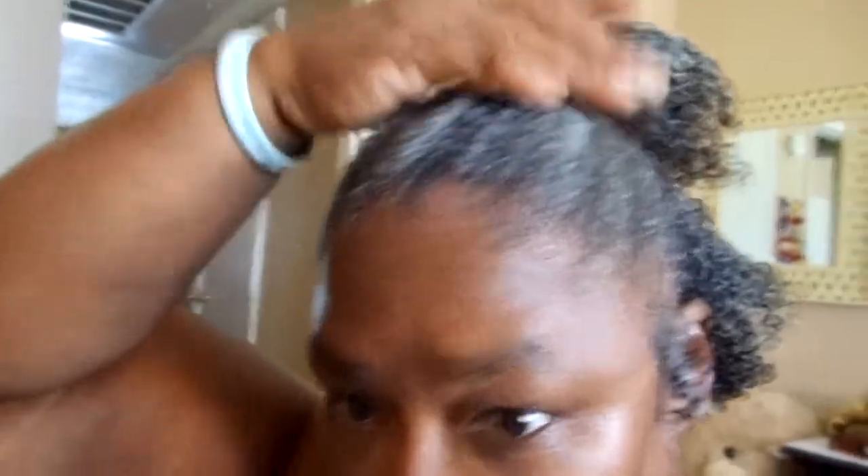Hello YouTube, how y'all doing? This is your girl Sherry Washington. How y'all like my hairstyle? Y'all let me know — see, it's all curly, I kind of fixed it up like that. That'd be for my style, y'all feel me? And then tomorrow I'm going to re-twist it back up.